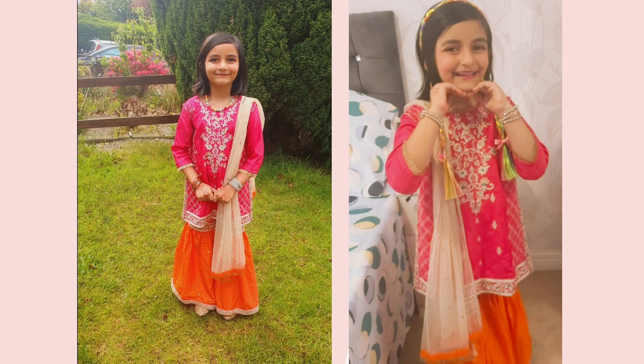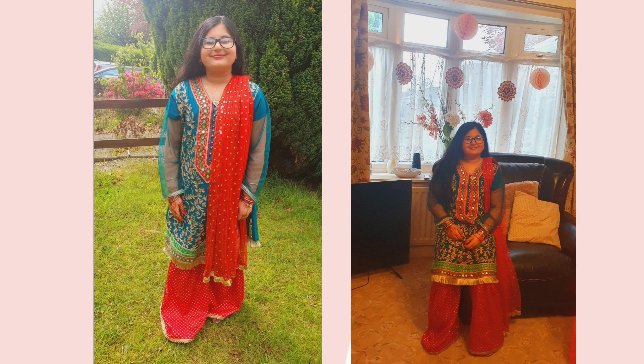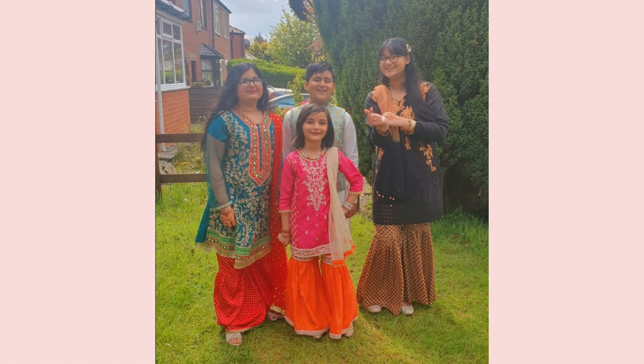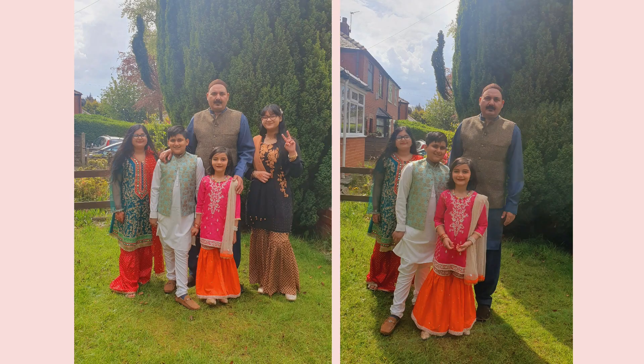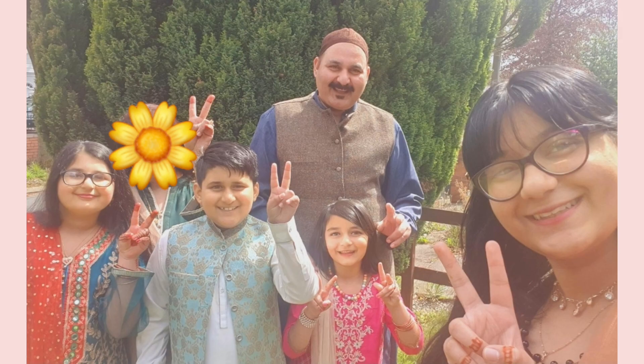So that's it for our Eid vlog! If you guys enjoyed, make sure to subscribe, like, and share, and comment down below what your favorite part of the video was. While you do that you can see our Eid pictures. Have a wonderful day! Bye!